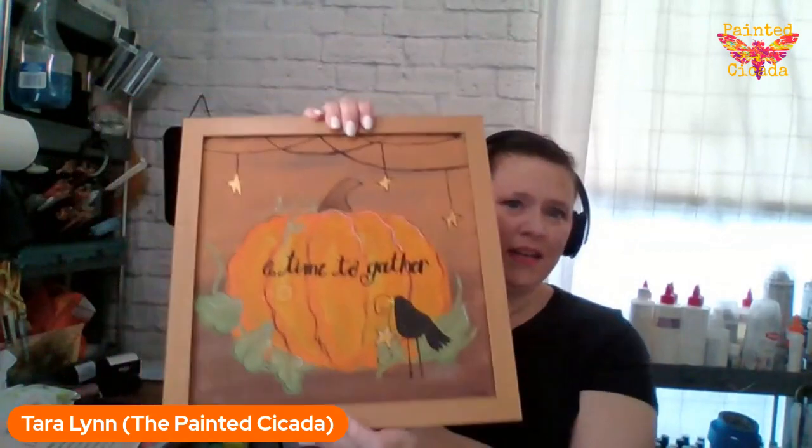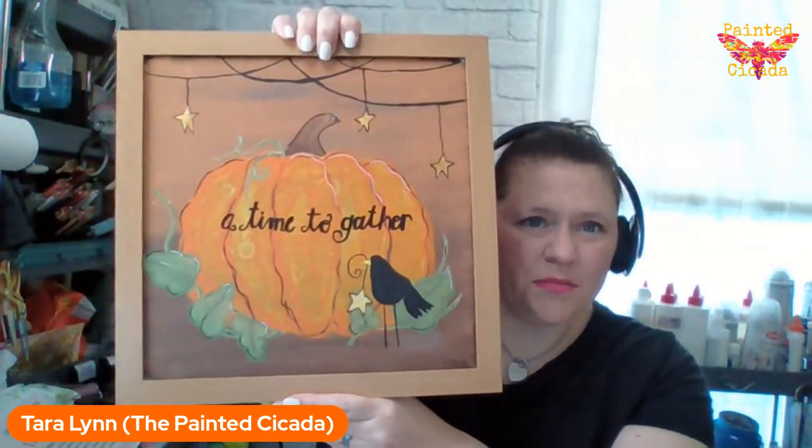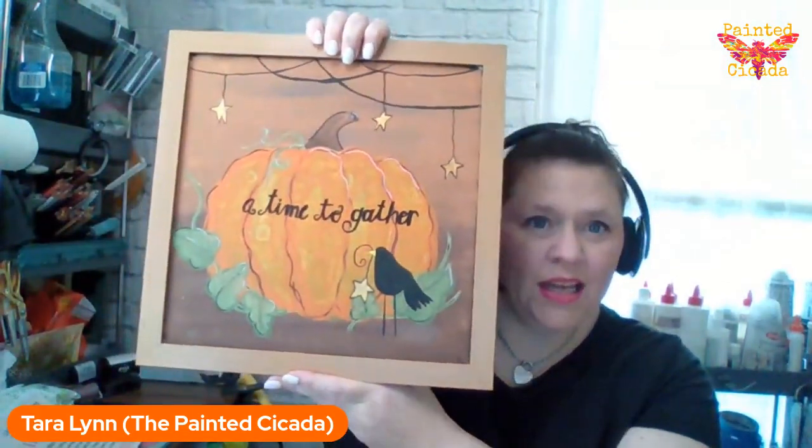Hey everybody, this is Tara with the Painted Cicada, and I am getting ready to teach this 'A Time to Gather.' If you need the tracer or supply list, it is available in Guide Six.